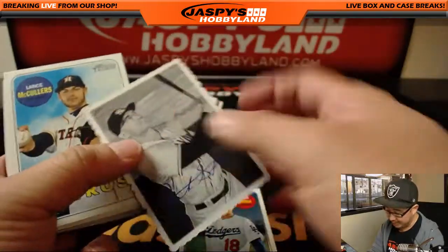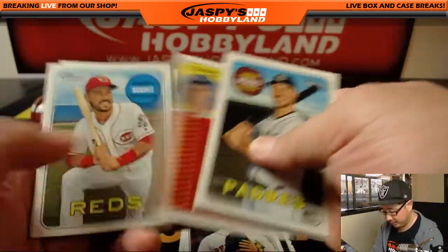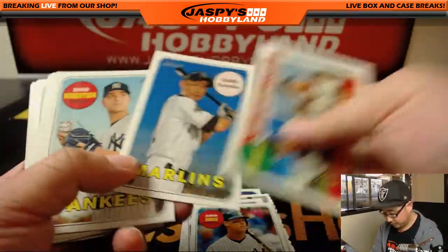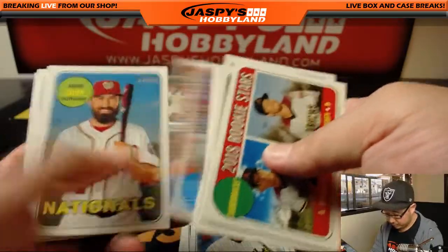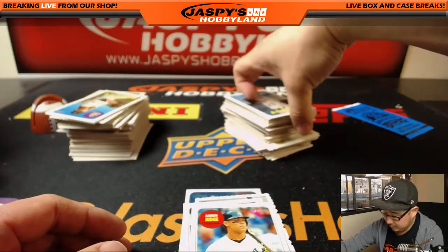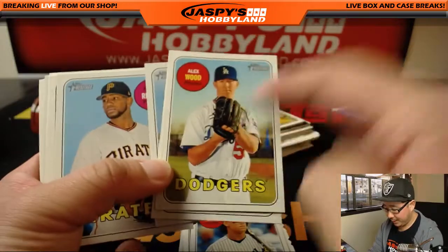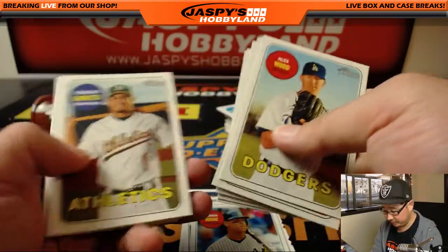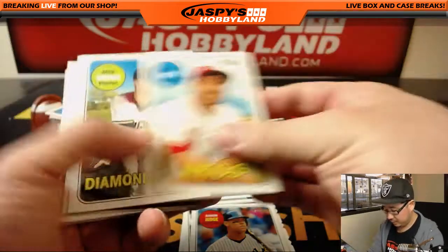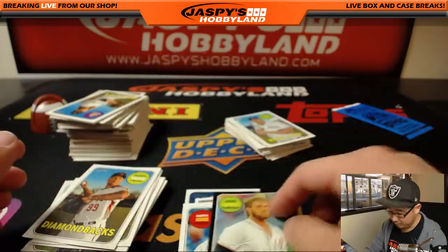There's a facsimile autograph of Giancarlo Stanton in his Yankees gear. So this might be a hats-off variation, Ronbo was saying earlier. There's Aaron Judge. And then Bryce Harper — this must be something. I thought it was going to be numbered, but it's not. You've got a different border — it's got the black border around there.